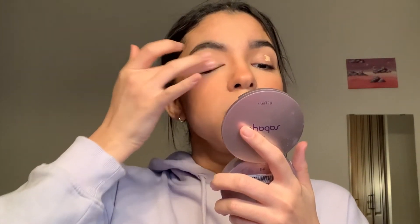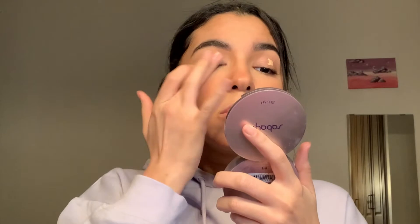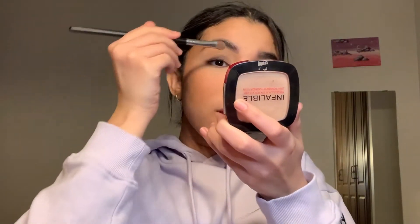Going back to the eyes — I'm putting the tiniest bit of concealer on my eyelids and blending it with my finger. Then I'm setting it with the same setting powder I used on my face. This brightens up the eyes and, in my opinion, makes them look a little bit bigger.